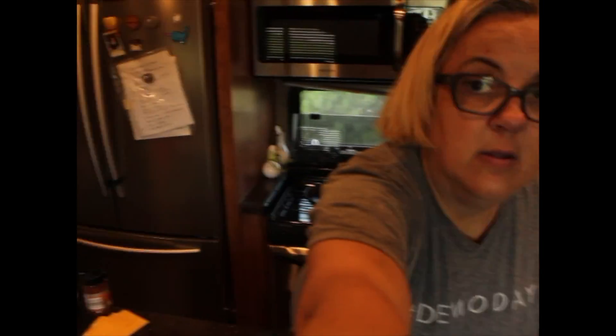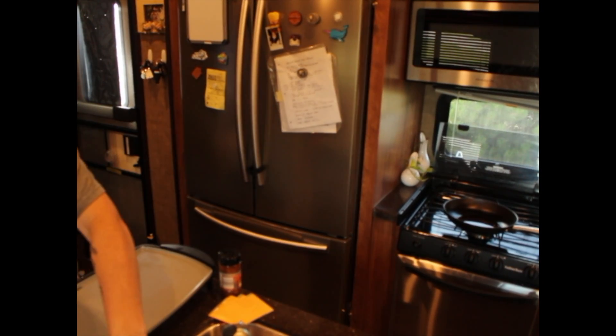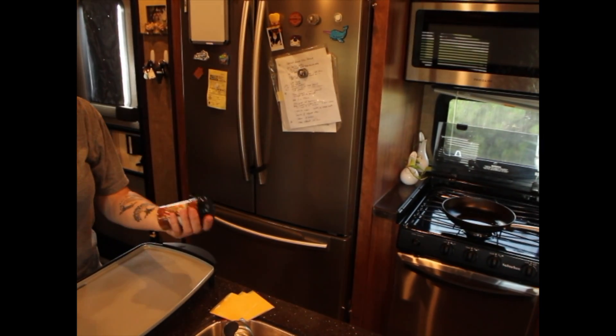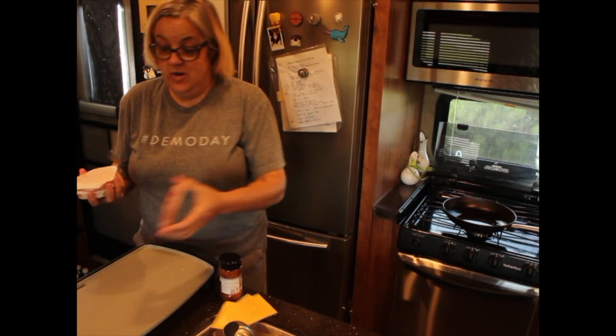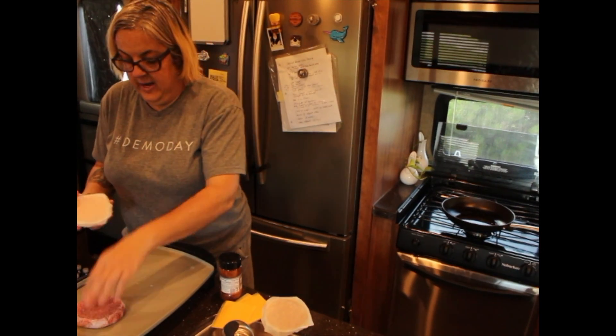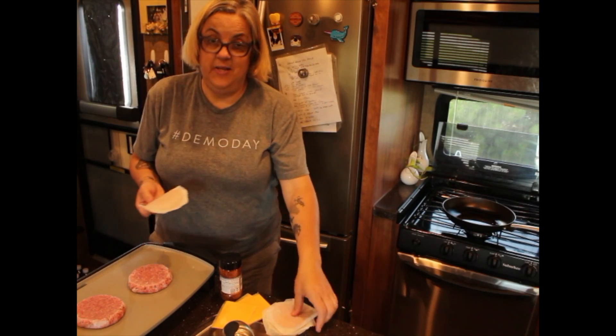I'm going to pan around and show you the griddle right here because we don't have an outdoor grill yet — we were waiting to get that. I found this amazing burger grill seasoning at Aldi today and thought I'd give that a try. These are 100% Angus beef hamburgers. They're a nice size and we're going to have one apiece.